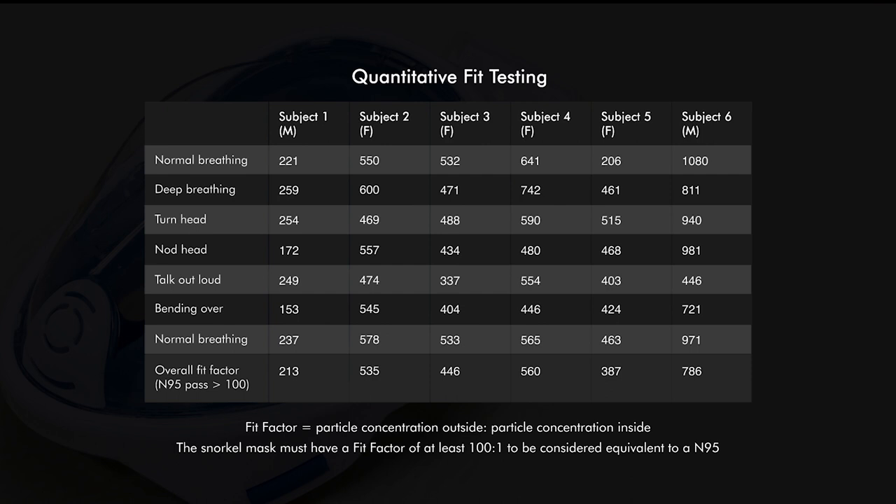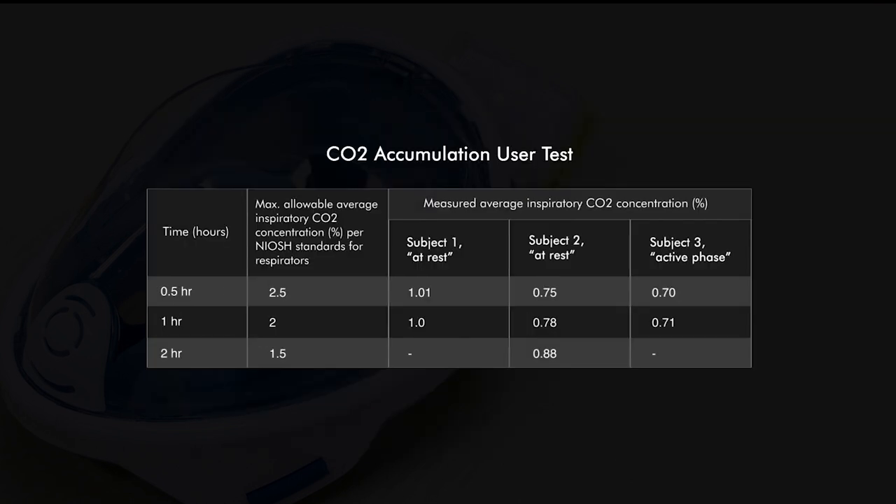We are also working on a microphone design to improve communication through our provider snorkel mask. Our mask will function as a stopgap solution to protect providers including doctors, nurses, and other hospital and community-based healthcare providers against this pandemic.